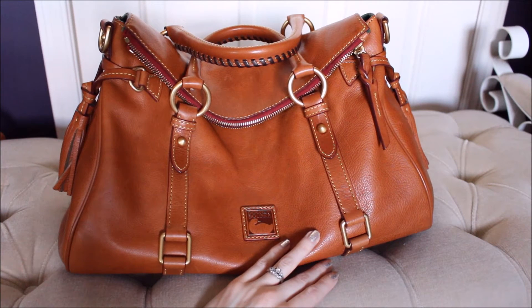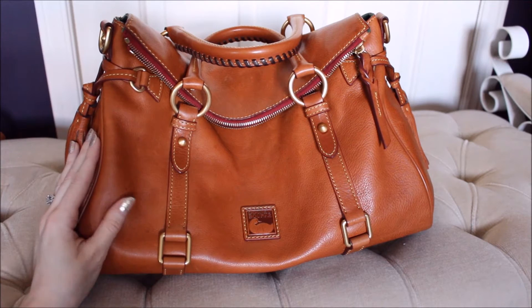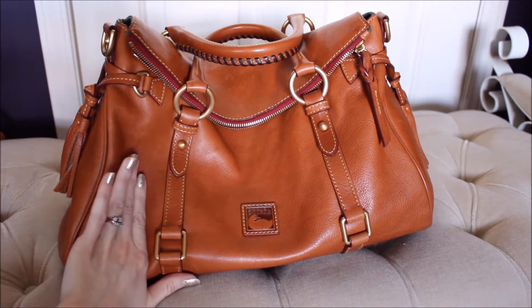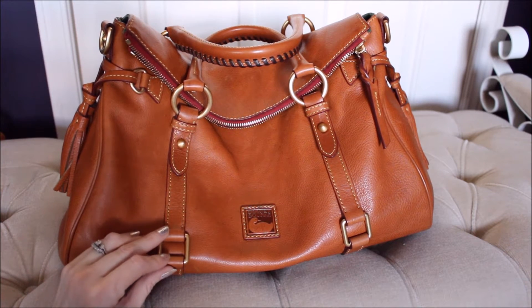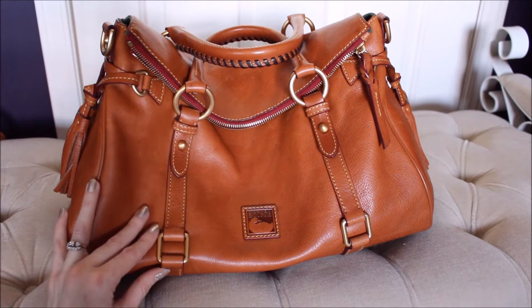When I picked up this bag I got it for 50% off because of the condition it was in — it was completely scratched up and beat up, and I just felt sorry for it. Once I realized I could probably rehab it and get it completely gorgeous again I went for it, and I am so happy I did and that I have this bag in my collection.